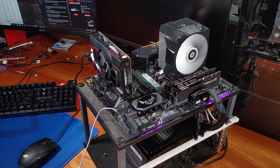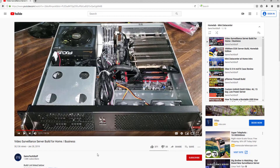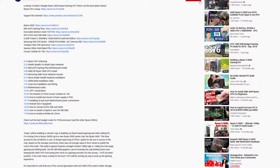Before we get into the specs, the build quality, and the testing results, if you're interested in PC component reviews like this one, gaming PC builds, or Homelab server content, get subscribed to the channel and click the bell icon below this video to get future video notifications. I'll be linking out to the Arctic Freezer 13X cooler in the description below, so definitely check that out also.